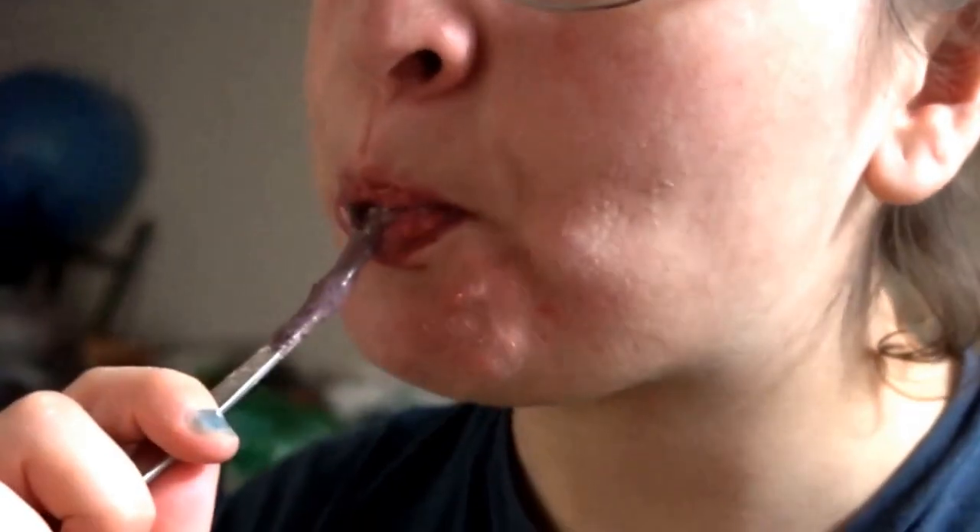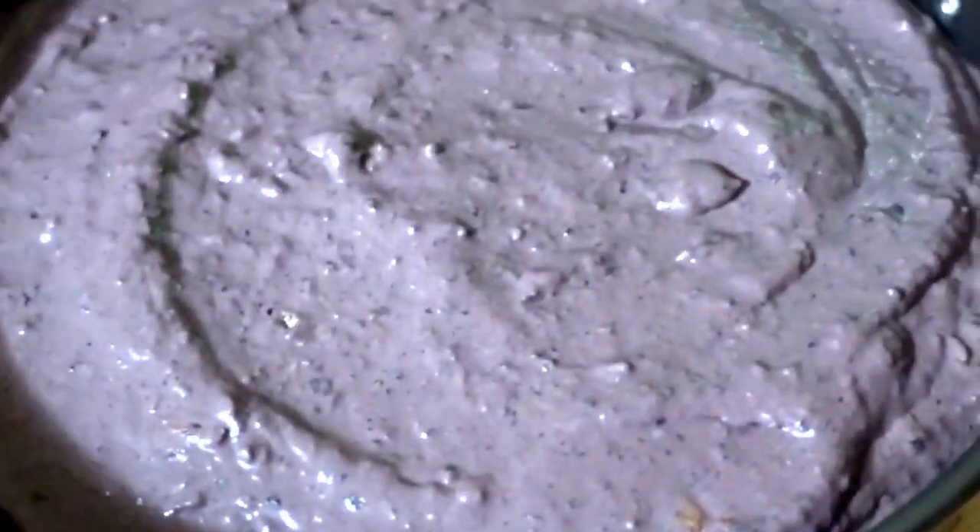Taste it — taste the deliciousness. There's still some peanut butter on the spoon. Add five cups of flour and mix. Pour it into a cake pan like this one and press thick until firm. Bake for half an hour at 350 and it is ready.